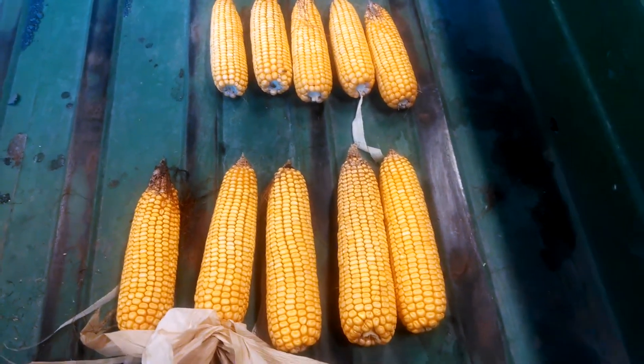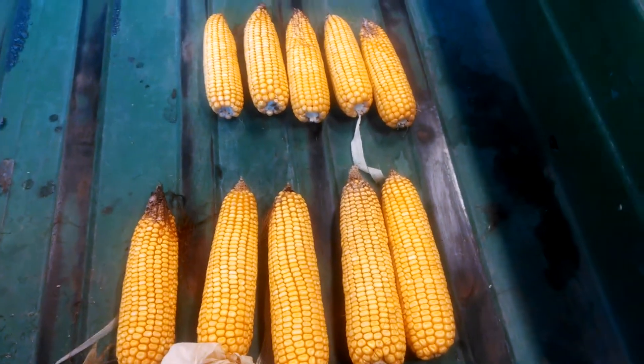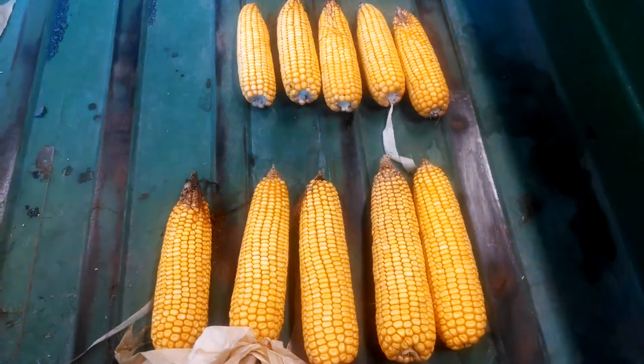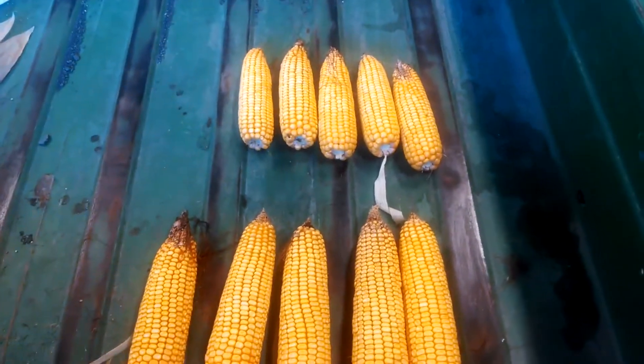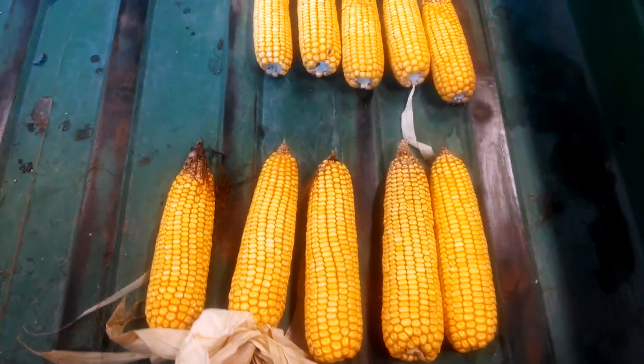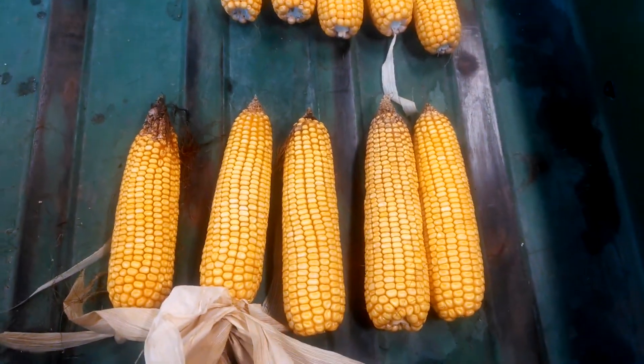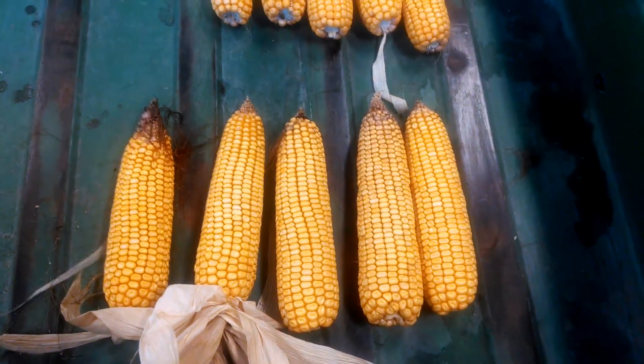Good afternoon from Two Happy Children Farm. We hit 100 degrees for the first time today, so I'm in the shed instead of out in the field doing filming. I've been driving up the driveway and noticing some yellow streaks, and it's out in my field where I've done a nitrogen study, and I thought I'd share with you the results of what I've gotten here.